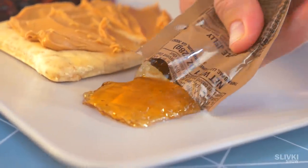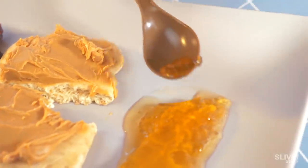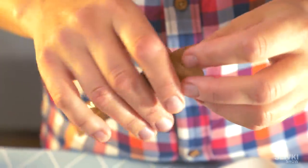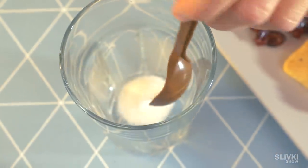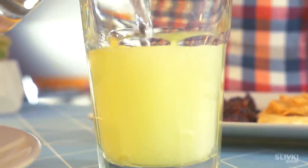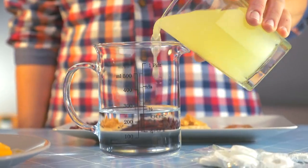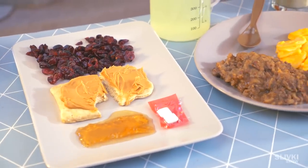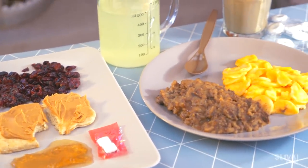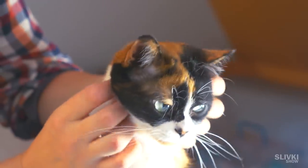We also found a package with fruit jam — it tastes good, you can put it on bread or eat it with a spoon. Now, like we promised, we will make a lemonade: pour the powder in a glass and fill it with water. We didn't read the instructions and it turned out we need to put only half a liter of water — it's a pretty decent option. That's how American soldiers eat. Not bad. Let's see how Russian soldiers are treated.